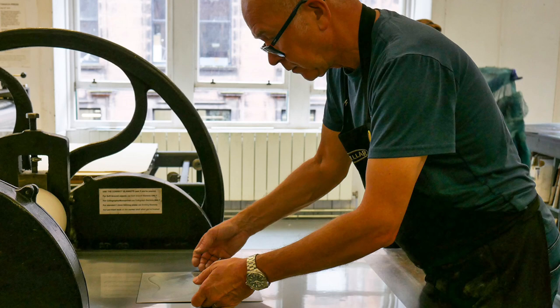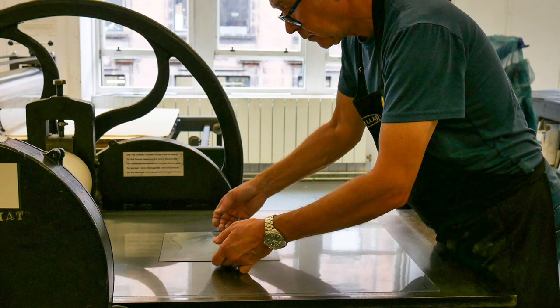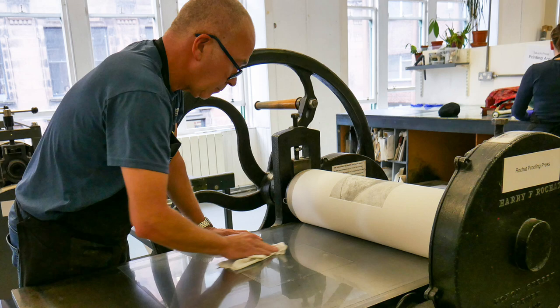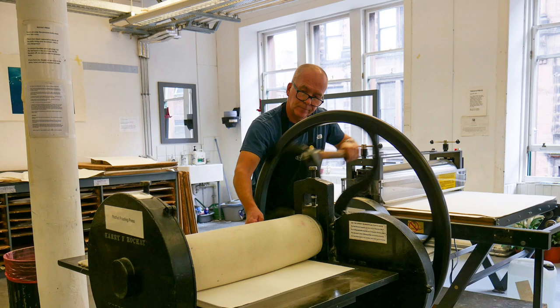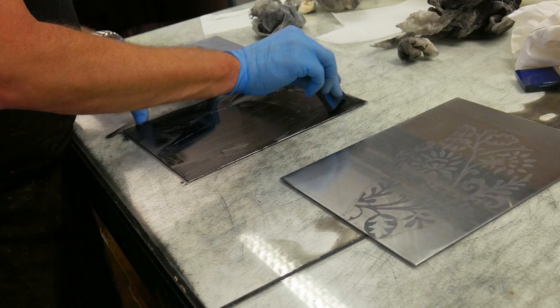I first became aware of the facilities when I was at art school. I started art school in 1982 and it would have been 1983 when I started printmaking. A tutor at the time, Philip Reeves, was a board member and a founding member of the print studio. He was very keen that students came down here as much as possible to see and use the facilities. I first joined as a member, I think it was 1986 when I finished art school, because I had this connection with the print studio and I was keen to continue with my own work.